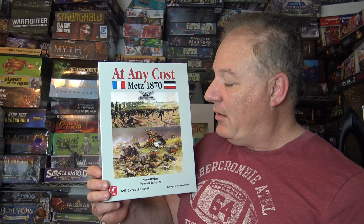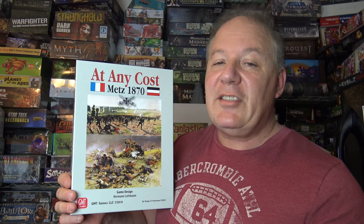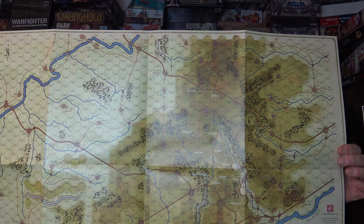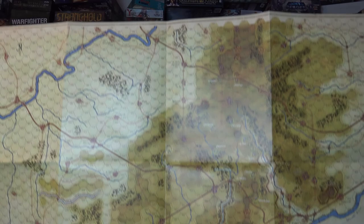Let's take a look at the components. I know how I am about paper maps, but I can honestly say this map is a thicker paper map and I didn't mind it at all — once it was down on the table it laid perfectly flat. I usually laminate these at an office depot, but this is just a beautiful map.